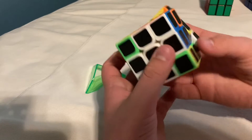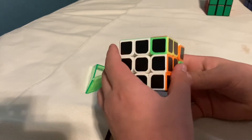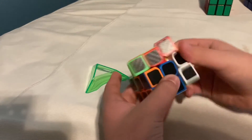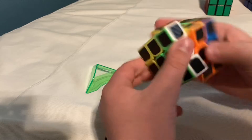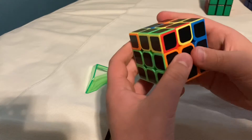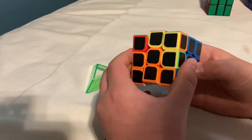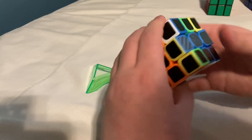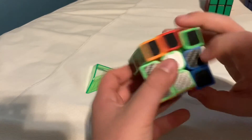I'll just solve it. I didn't mix it all the way, so it won't take up too much time. It doesn't really lock up like my other ones, so that's a plus on this.